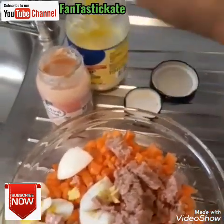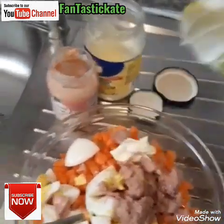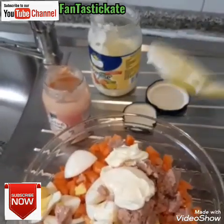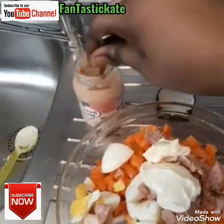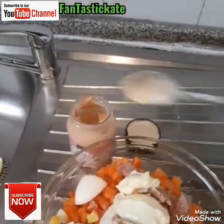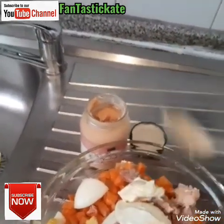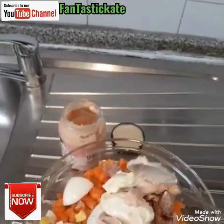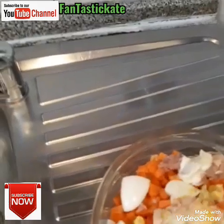Then you take your mayonnaise, you put it — maybe like two spoons, I don't know, according to the way you want it. Then the other type of mayonnaise, as you can see, is very tasty — I think it's a crayfish taste. Make sure that you are a little bit generous with it.